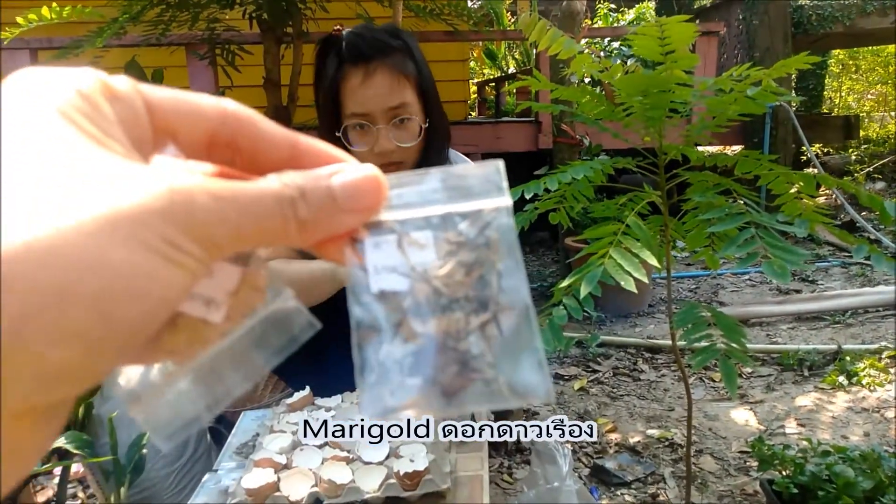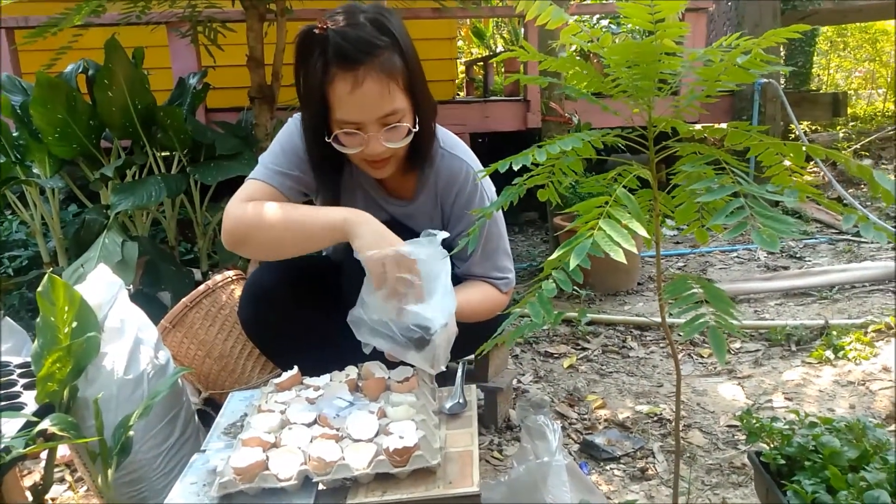Marigold, why do you want to go to the house? My mother said I want to go to the house.